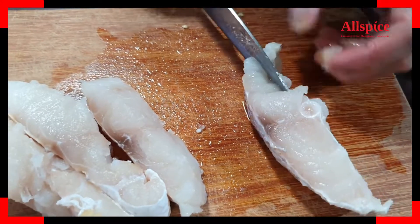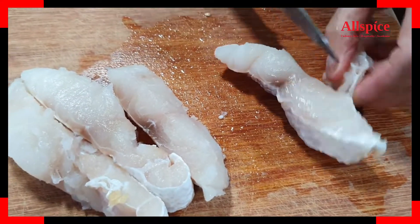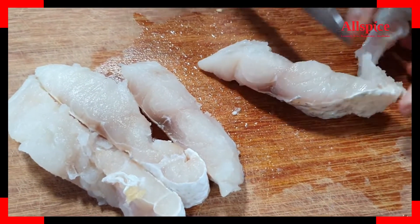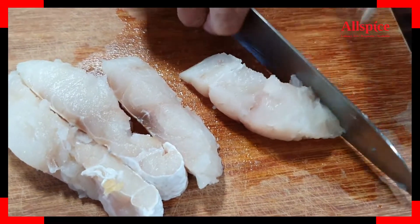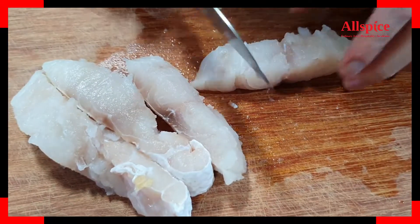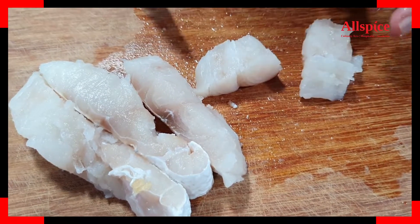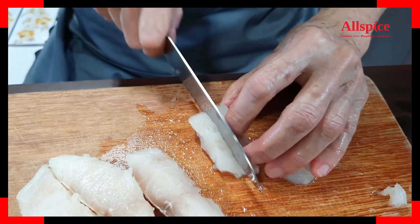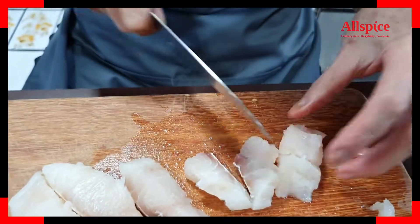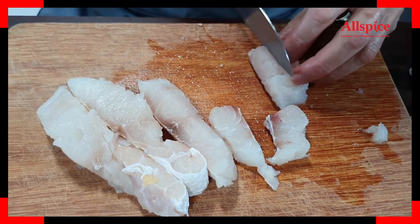Each piece will be about 40g in weight, because we don't want the fish pieces to be too big. Then we can cut half, then we slice half again. So it's easier to cook this way.